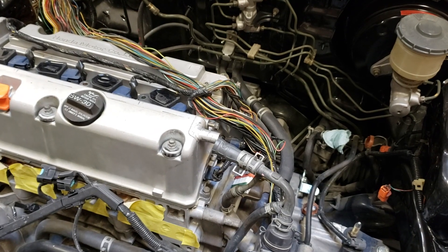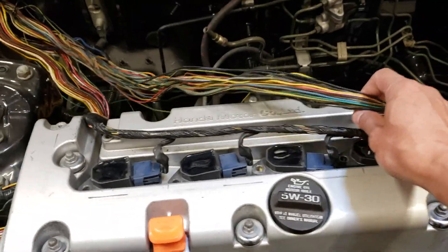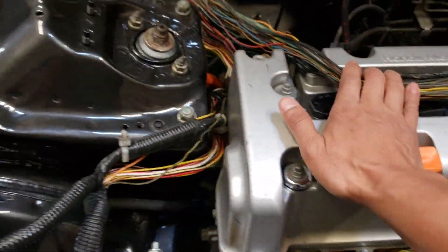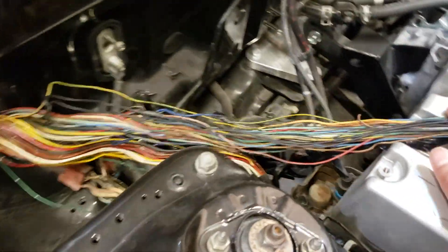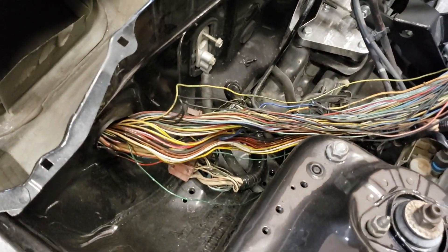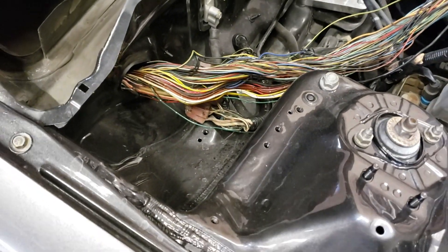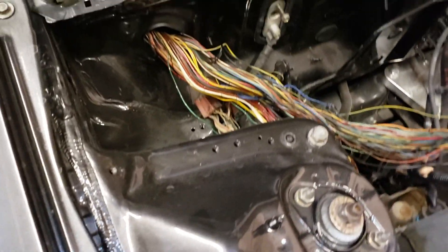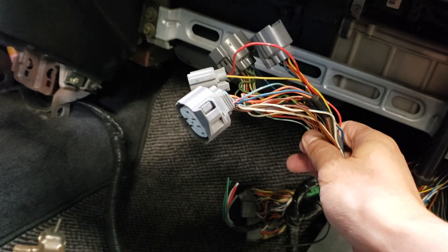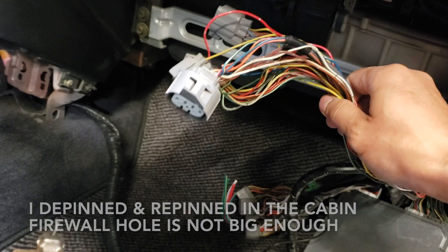The first thing I did was take the wires out of the sleeve just to gauge how much wire I can squeeze into the firewall. It will help you to remove the fuse box so you have access. I routed the B-series wires into the cabin, and I would probably end up having to get rid of those wires because they're no longer going to be used.